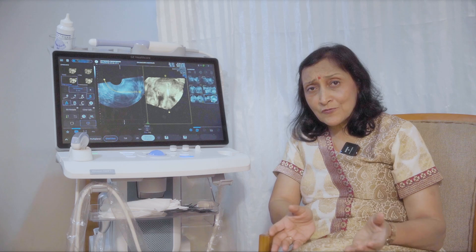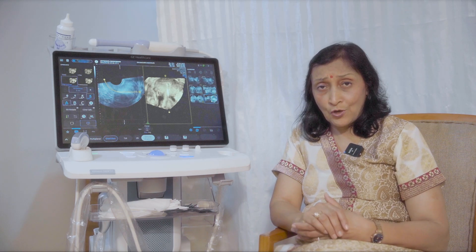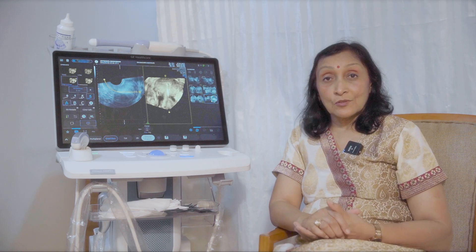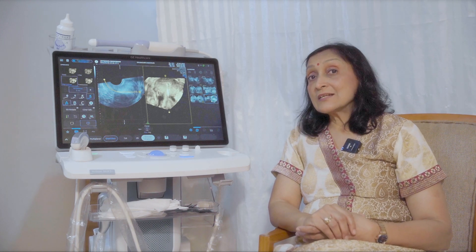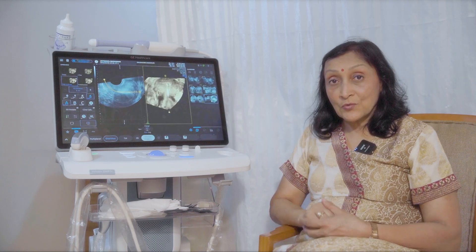Moreover, you don't have the switches for the softwares which are not required, so it doesn't confuse you. And since most of the switches are touch screen, that adds to the simplicity of the interface.